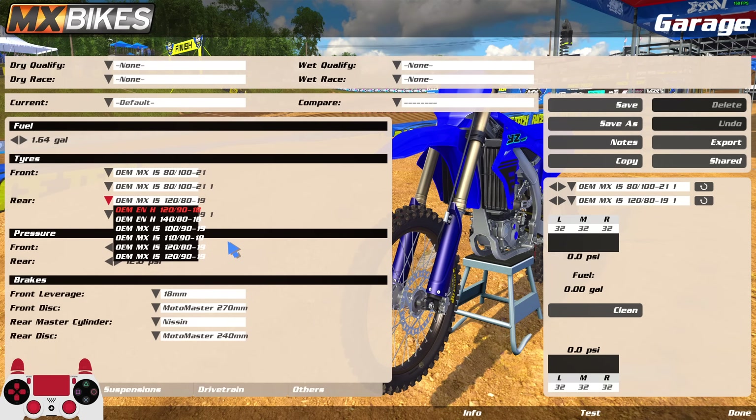You're going to notice a difference very quickly with the back end, so stay patient. The first number is the width of the tire — 100, 110, and 120 — we've had that in the game for a while. Then you have 90 and 80 as a second number. The 100 and 110 only have one option with the 90, but the 120 has two options. I asked the OEM guys exactly what these numbers mean.